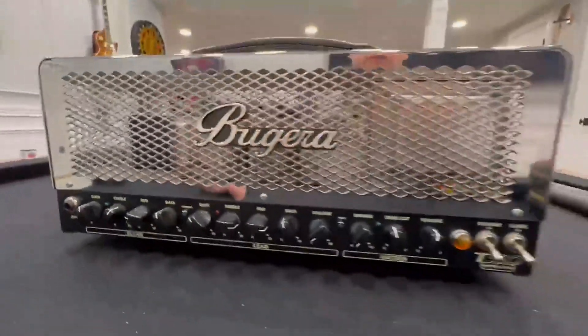Sounds amazing. Looks amazing. And just look at the tubes in there — one, two, three, four, five, six tubes. It's a must have.